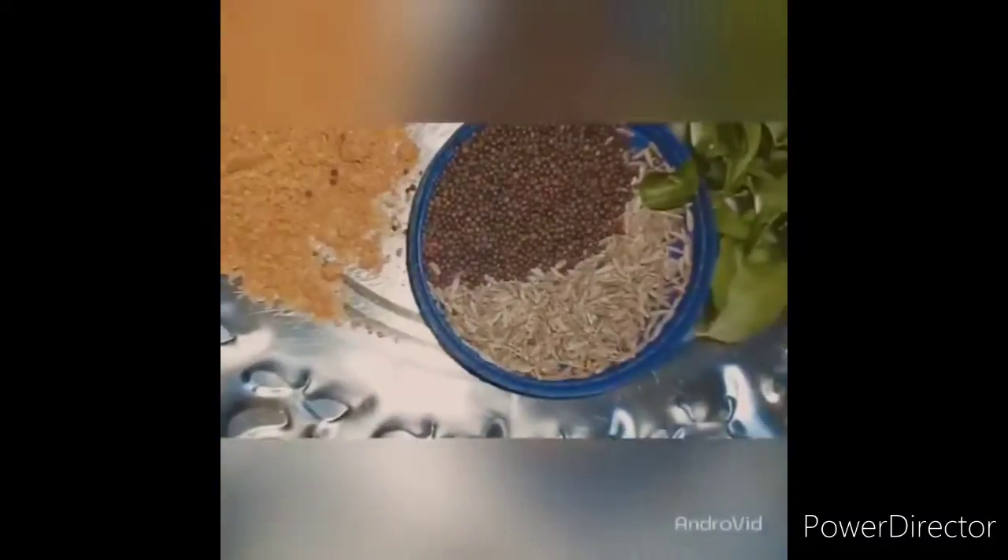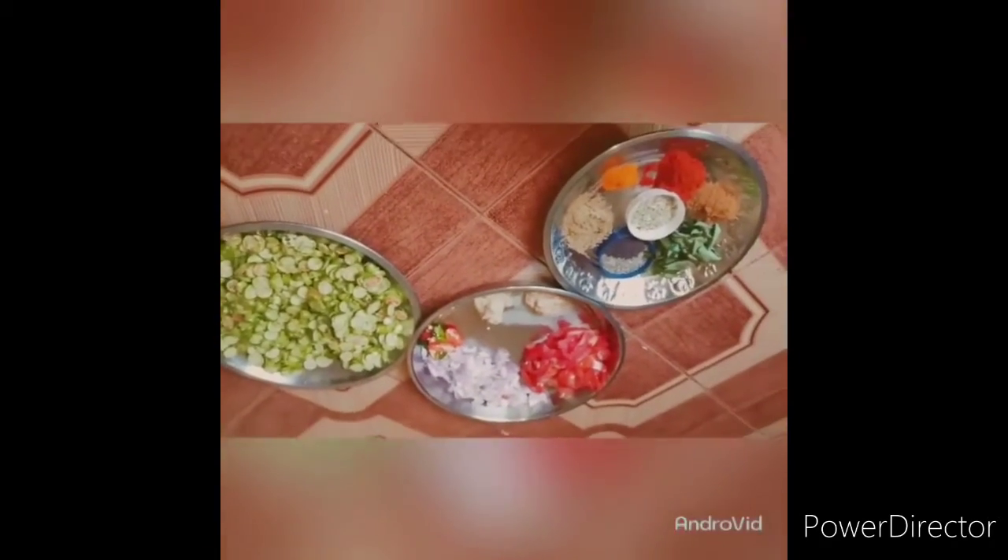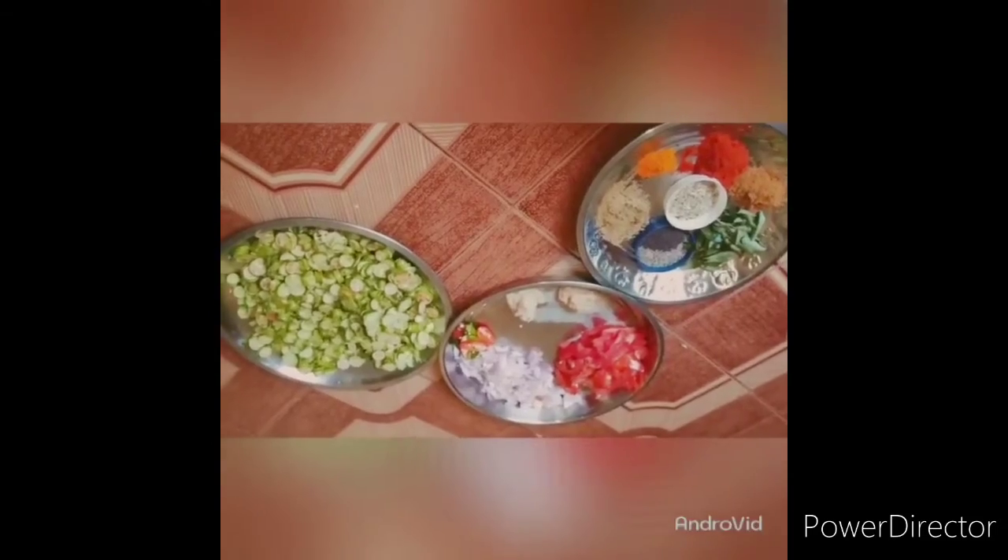I'm going to add 2 Thakkali, 1 Savaala, 2 Pachamolaga, 1 Mollagu, 1 Kudu, Karwepila, and 2 Karam Masala. Now we make the masala on the main side.